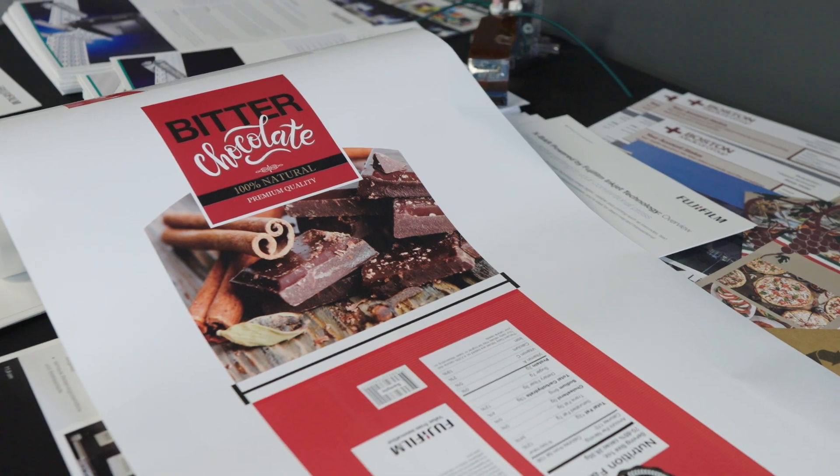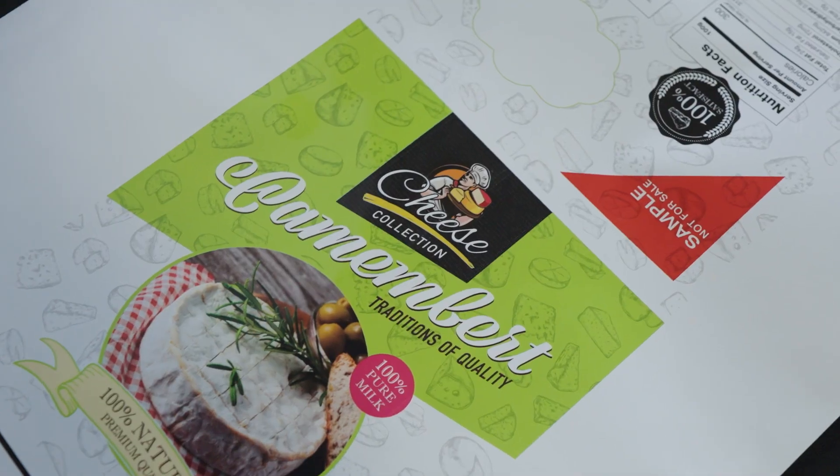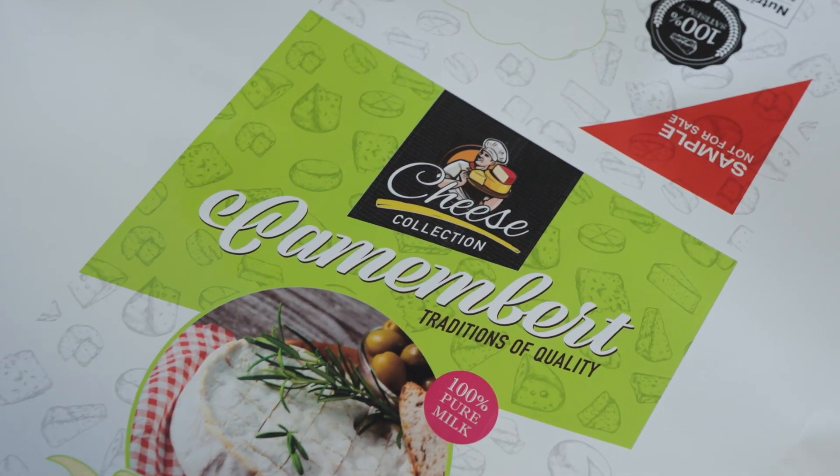There are a lot of opportunities growing out of that functionality and possibilities, and we would like to show you here on our setup what can be done with the imprinting functionality from Fujifilm.